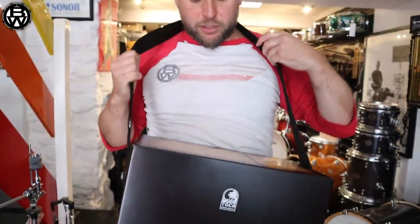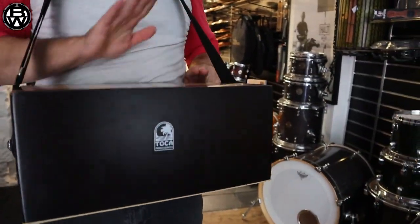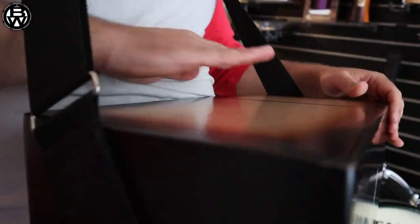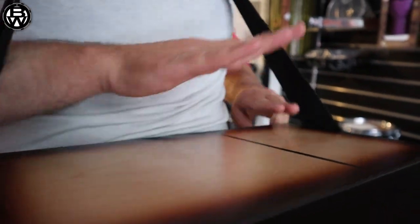So you've got the hembra and macho side — I think that's the macho bit. Pretty cool for busking.